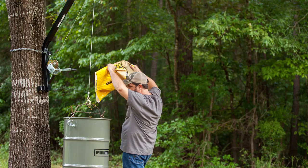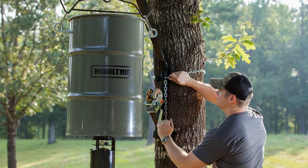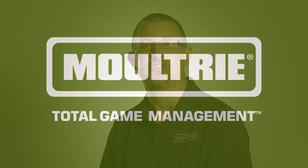The Hanging Feeder Hoist has a 300 pound capacity and with its manual winch and machined pulleys, lifting just got easier. Secure your heavy loads with the Moultrie Hanging Feeder Hoist.